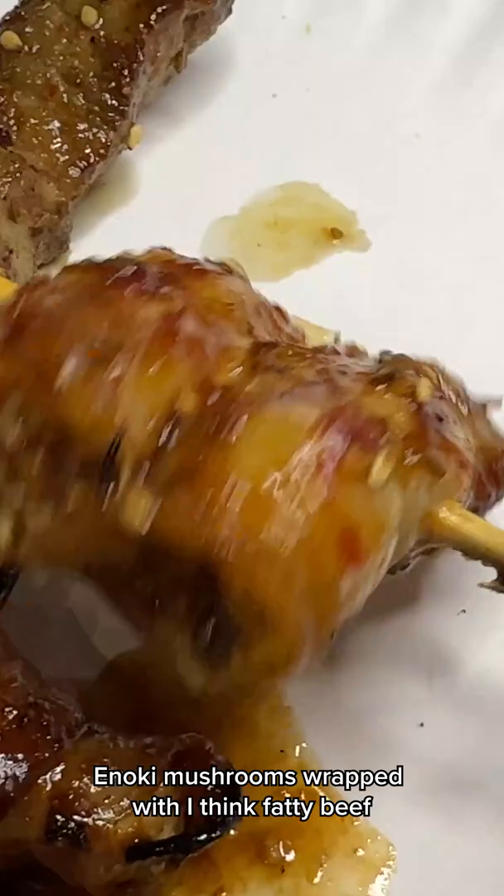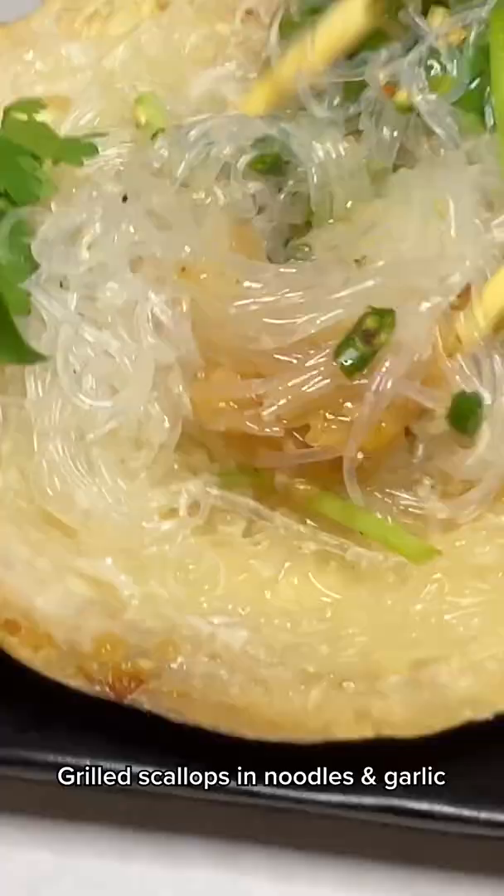This is really good. Enoki mushrooms wrapped with, I think, fatty beef, grilled scallops, and noodles and garlic. Where's my scallop though? That's kind of a small scallop. This tastes really good though.